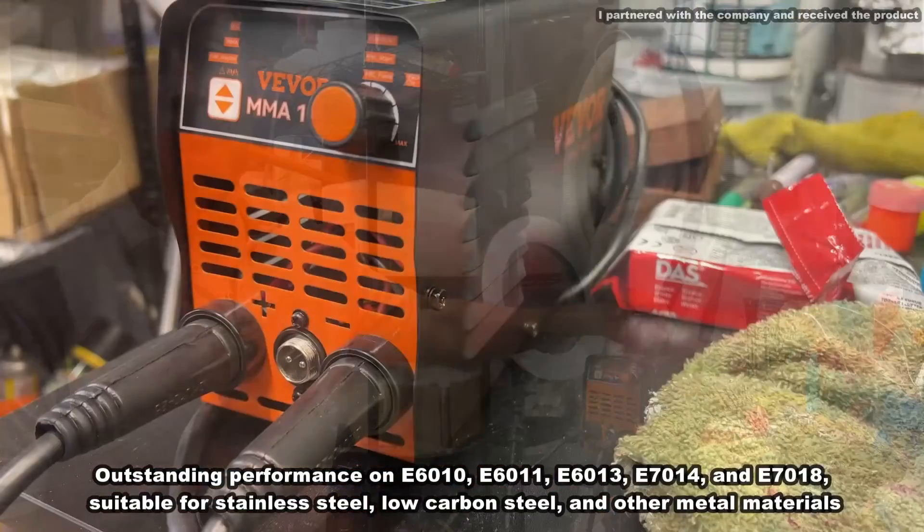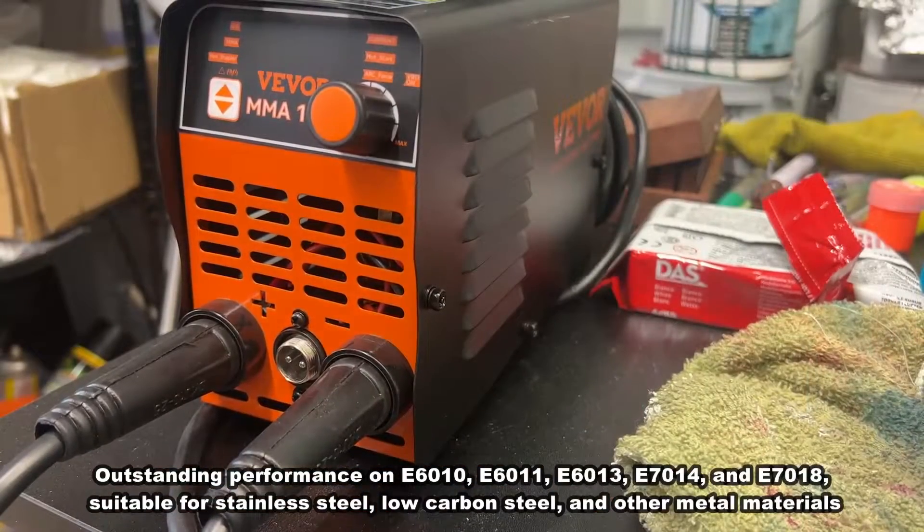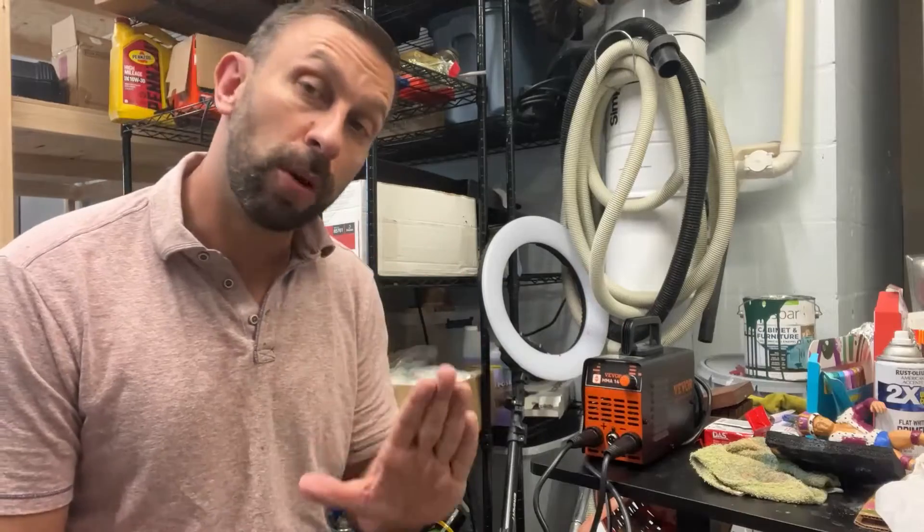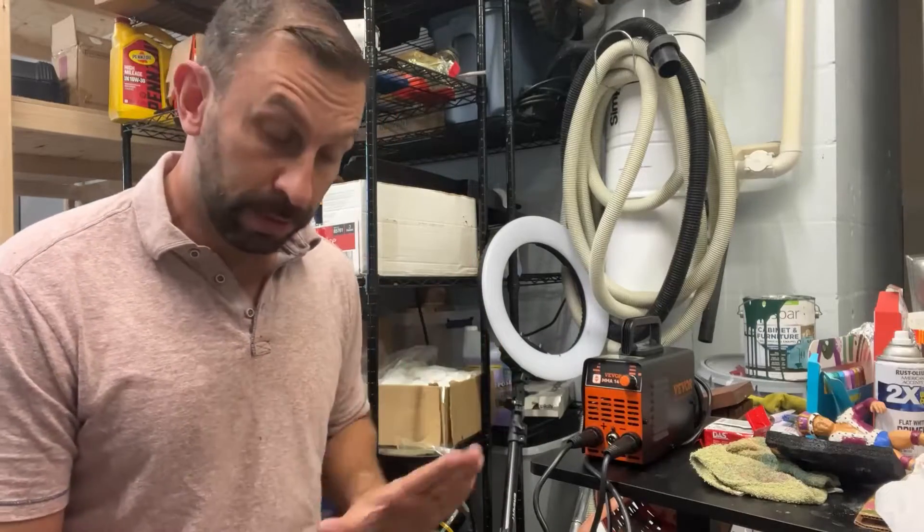MMA 140 right here, which is a portable and lightweight device that's going to allow you to do your stick welding just about anywhere. This is a fantastic device that is truly designed for portability and with ease of use in mind.